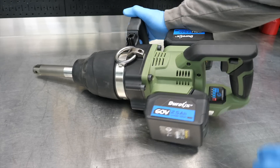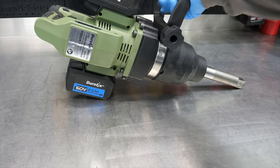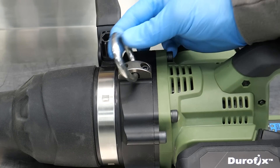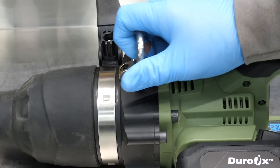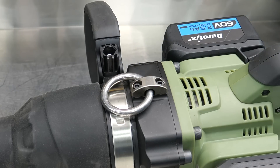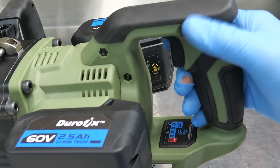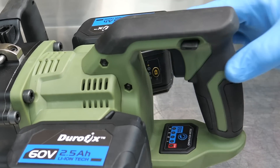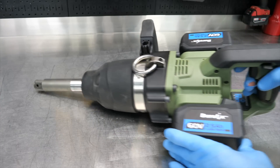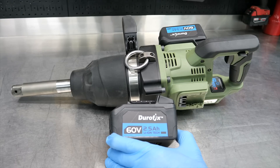The handle can be adjusted — just loosen the thumb screw and rotate it 360 degrees around the tool wherever you want it. There's also a lanyard ring where you can hook a strap around your neck or shoulder to help carry some of the weight, because this is obviously not a light tool. You get a typical forward and reverse lever — push one way for forward, the other way for reverse.